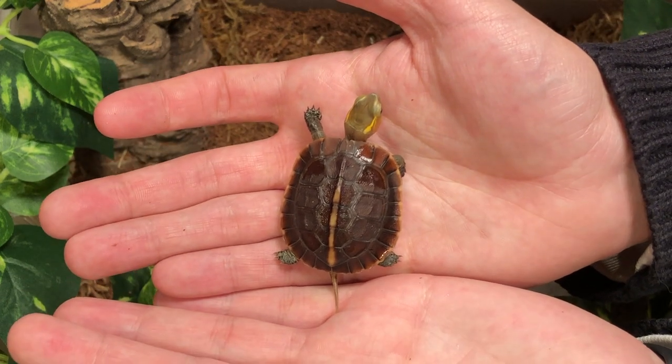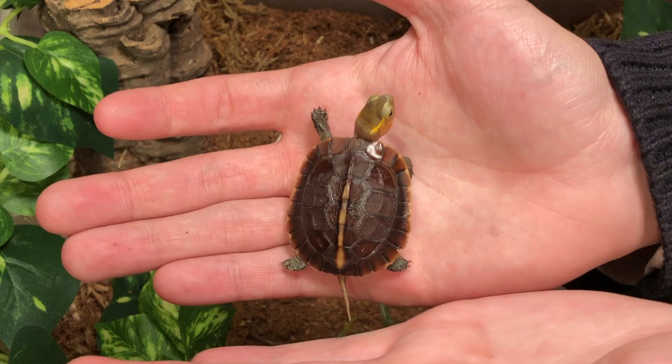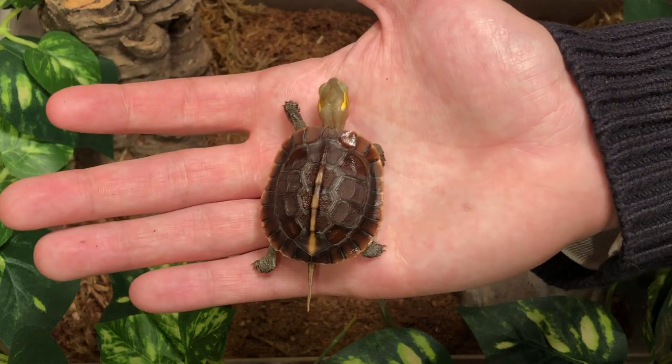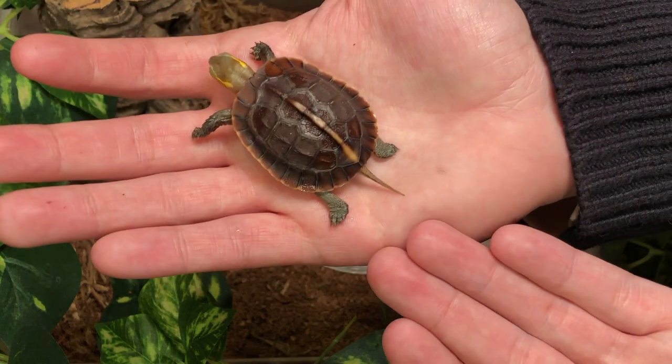They're going to need to keep an ambient temperature of 80 to 85 degrees on the land side, with an 85 to 90 degree basking spot. They're also going to need a UVB hood lamp. This is going to help them simulate the sun during the daytime and get that vitamin D that they're going to need.